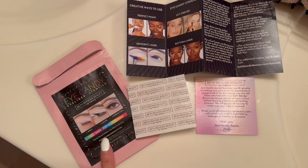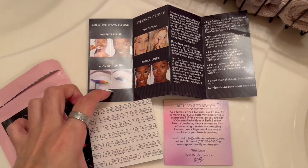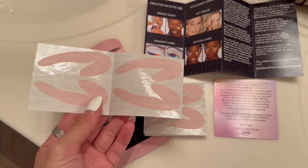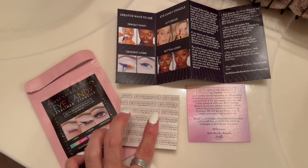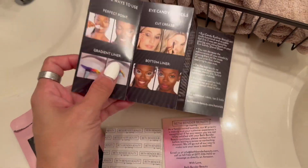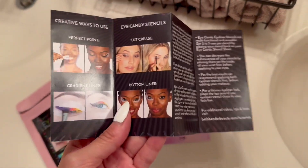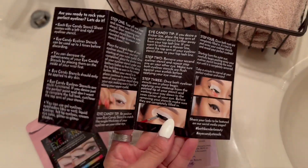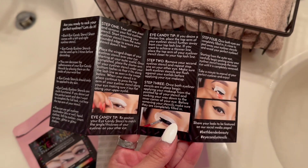Here are the pieces that come with the Eye Candy eyeliner stencil set. You get 12 different sheets that have two stencils per sheet, and you also get a nice instruction manual that gives you information on the different ways you can use the stencils, tips and tricks, and a step-by-step guide on the back with recommendations on the best way to use them.